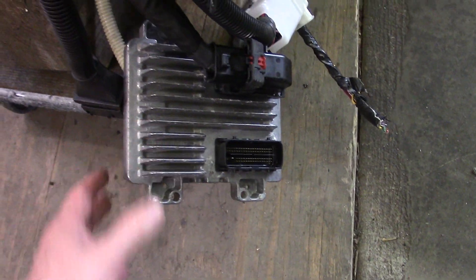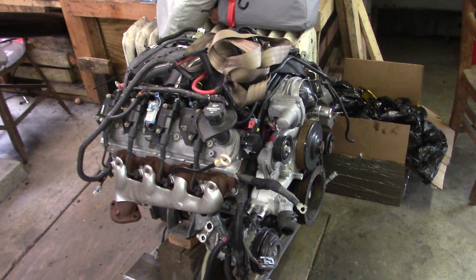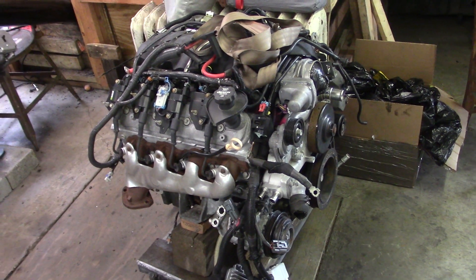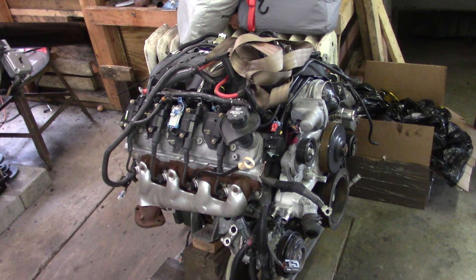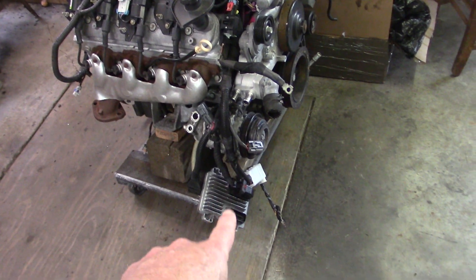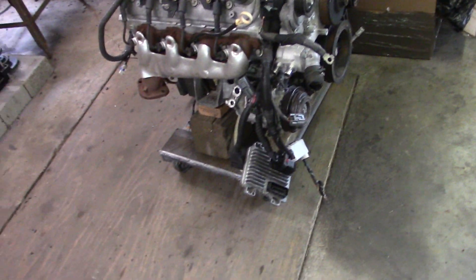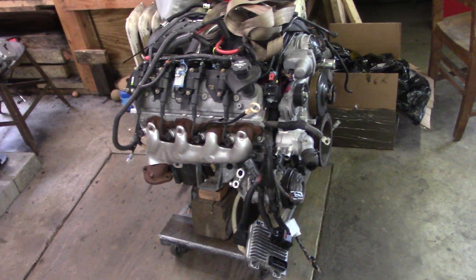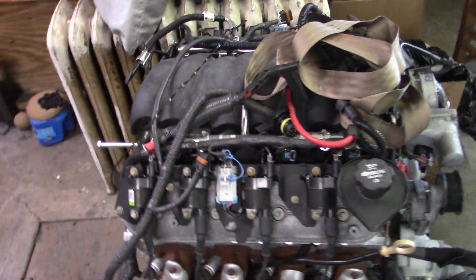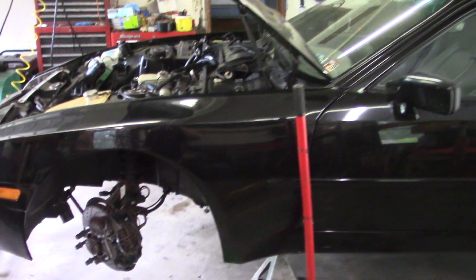To run the throttle-by-wire we're going to have to get the TAC module — that's what the throttle-by-wire gas pedal plugs into. It probably ends up on the other side of this plug in the body harness somewhere, so we'll have to figure that out before we can fire it up.